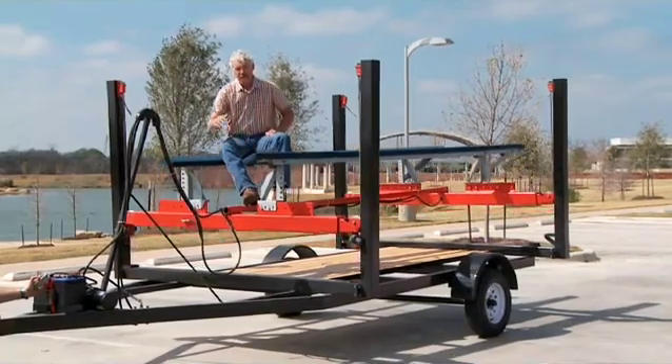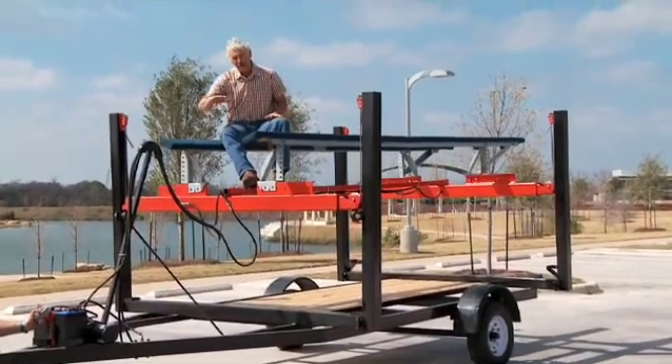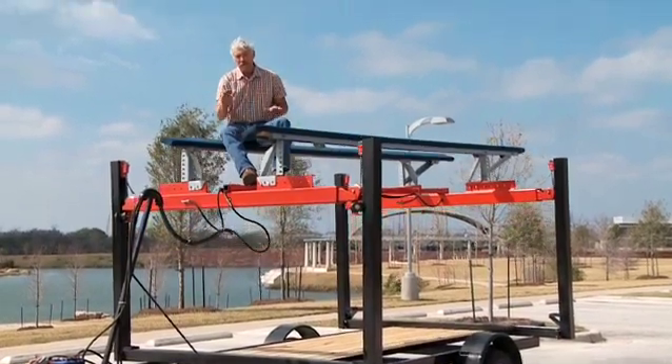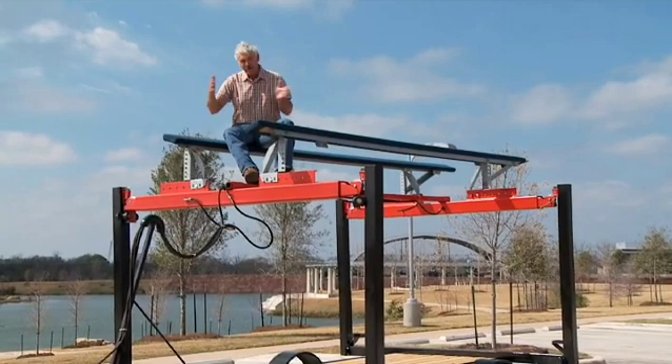As you can see, as the lift comes up, both beams come up balanced regardless of how much weight is on one end or the other. That feature alone keeps your boat level even though your boat is not equal in weight from front to back.